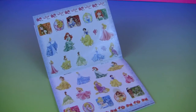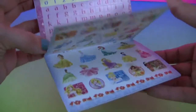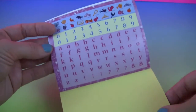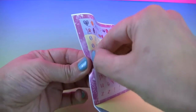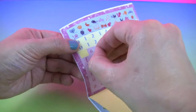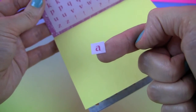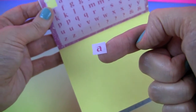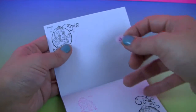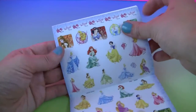Now let's use some stickers. Here we have a lot of princesses, letters and numbers and other items. We will take an A. Here we have letter A for Ariel and Aurora. Let's put A there and let's find Aurora and Ariel.